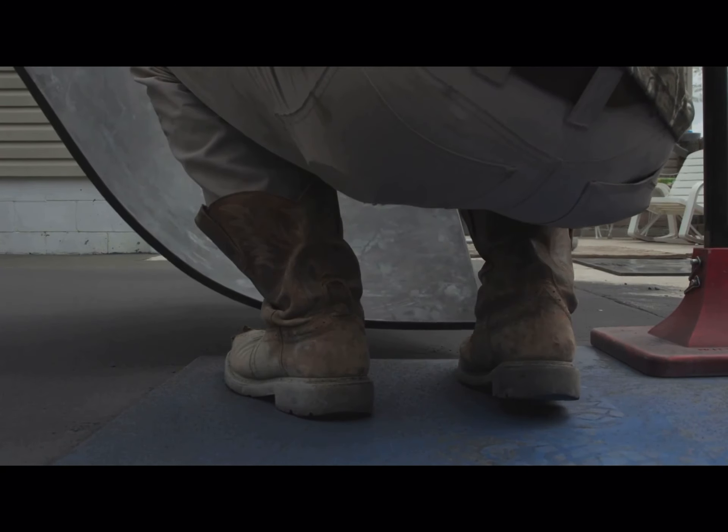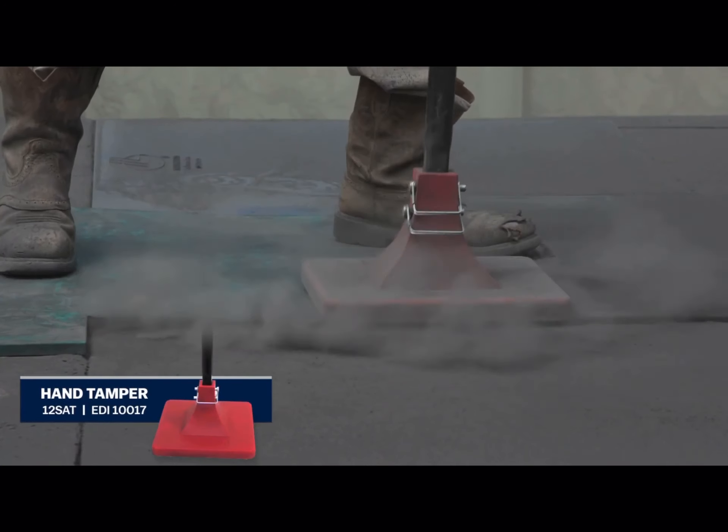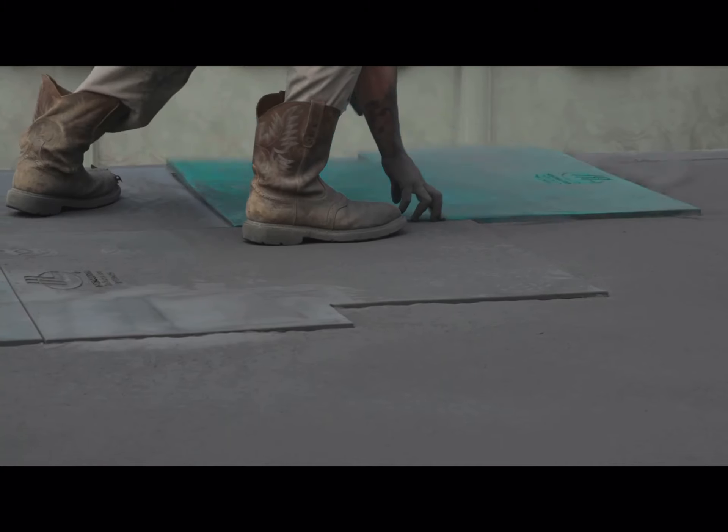Next, set your second mat as close as possible to the first, leaving no gaps between them. This will prevent misshapen grout lines and reduce the need for any touch-up work.